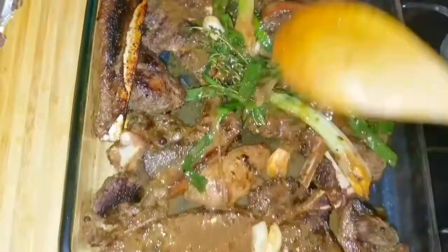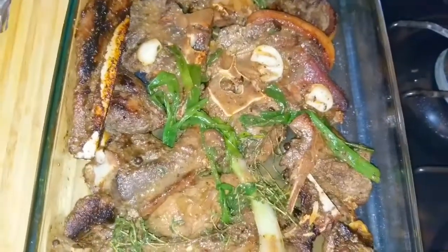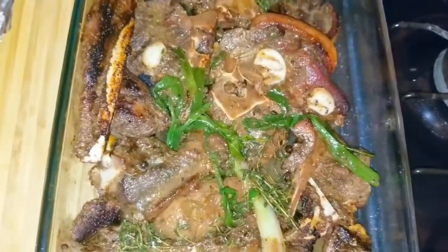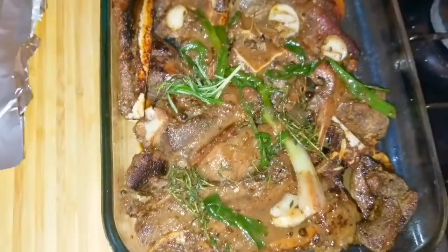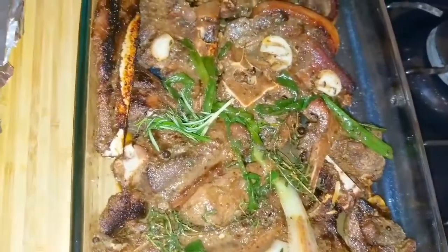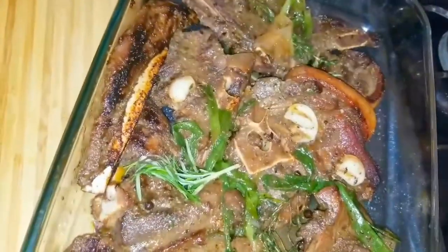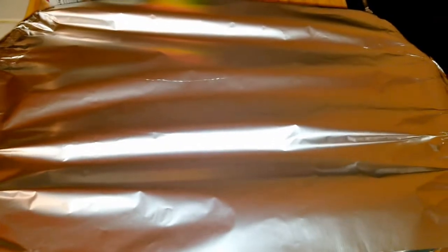I'm going to cover this with foil paper and let it bake for an hour and a half — so it goes for two hours total, but an hour and a half in the oven first, then the next 30 minutes is when I'll add my barbecue sauce. I'm also adding some fresh rosemary to my pork. You don't have to do the sautéing of the garlic — I just didn't want all that nice flavor to go to waste. My oven is already at 180 degrees, which is about 365°F. Going in the oven for an hour and a half!